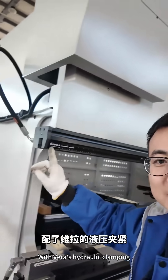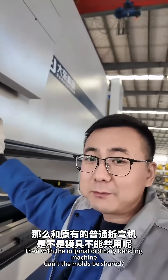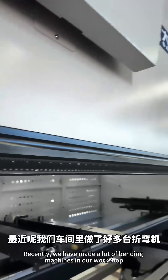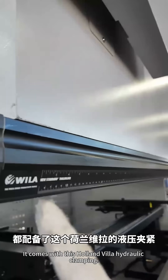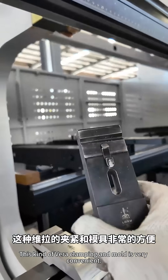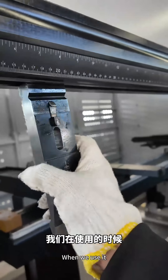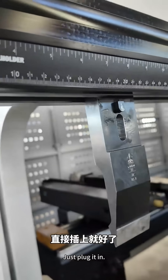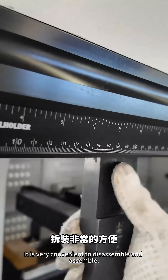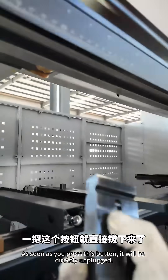We have a new bending machine with hydraulic wheel clamping. Recently, we've made many such bending machines in our workshop. This kind of wheel clamping system is very convenient — you just plug it in when using it. Next to the machine is a hydraulic station, making it very easy to disassemble and assemble. Press this button when dismantling.